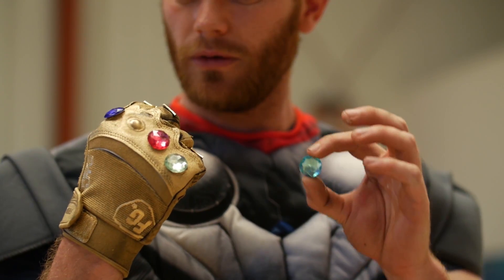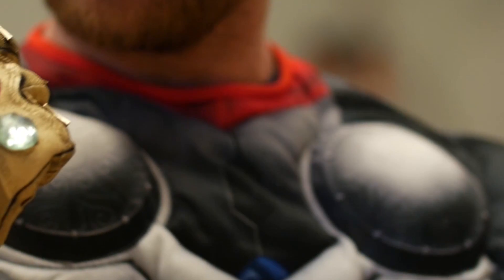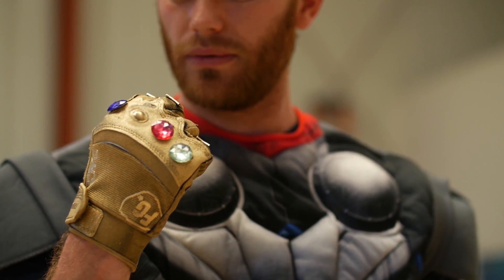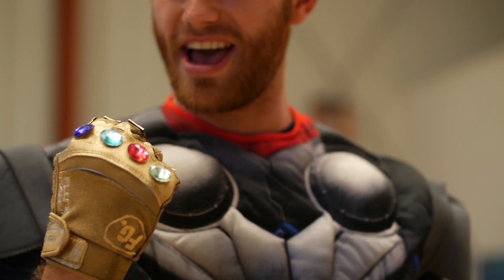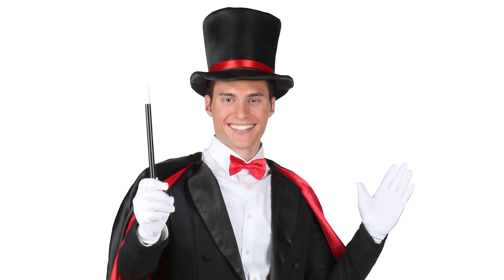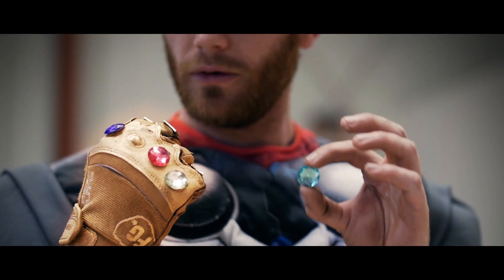Now it might look a little bit funky — ours looks a little bit bubbly — but this is one of those invisible effects that people aren't looking for, and there are other effects in the shot that are a lot more flashy and command a lot more attention. So if you don't get this perfect, people might not notice. It's kind of like a sleight of hand magician trick — we distract with the awesomeness of the gauntlet effect, so nobody notices the jankiness of your visual effects.